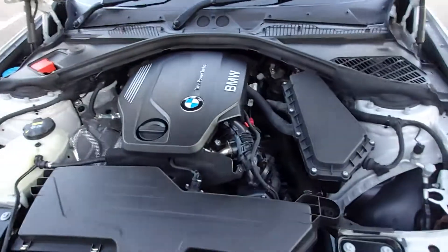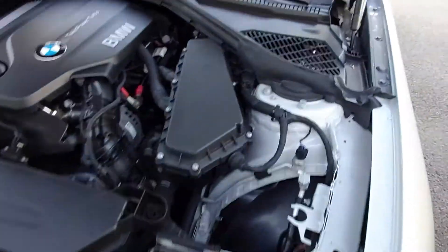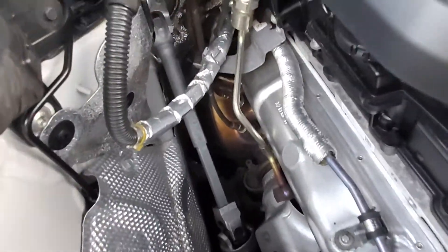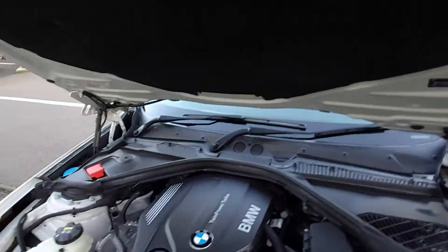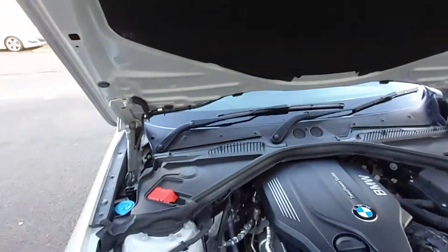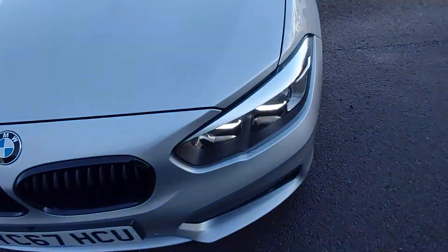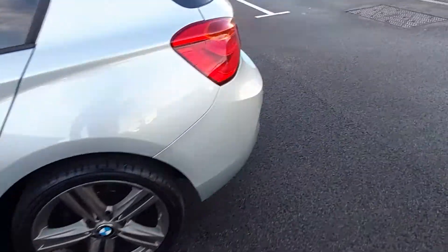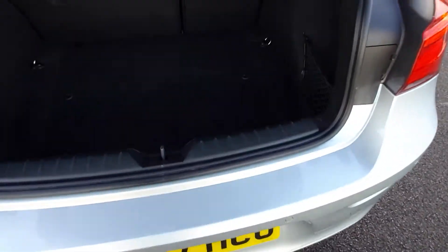Under the bonnet there's the twin-turbo 2-litre diesel engine. It's very clean under here, which is to be expected — everything looks in great condition. This car is just over three years and four months old.